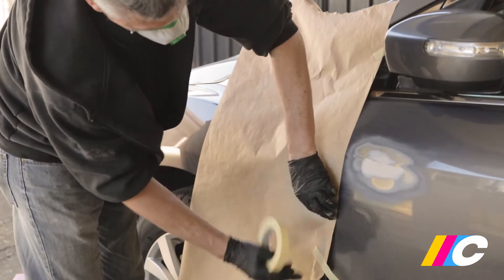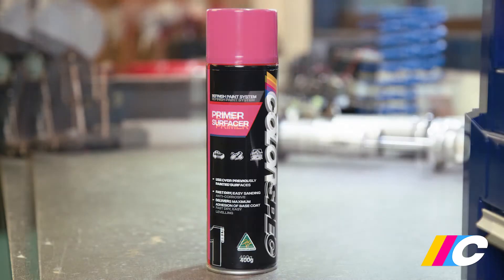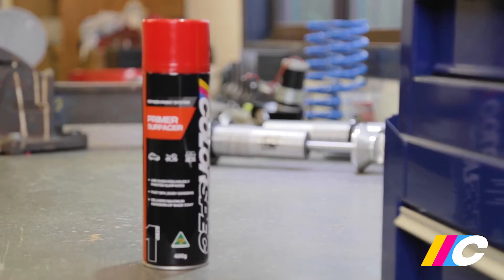You're now ready for primer. Mask off the surrounding area to protect it from overspray. For large areas of bare metal, start with two to three light coats of Colorspec Etch Primer followed by Primer Surfacer. For repaired areas like this, or previously painted surfaces, go straight to Primer Surfacer.